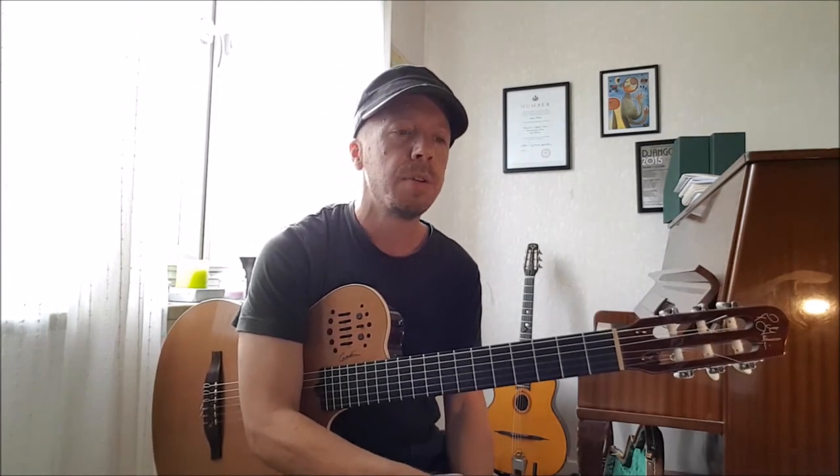We're using Stella by Starlight, the first eight bars. You obviously want to practice the whole tune but for time's sake we're doing the first eight bars. The concept is: you decide which scales you're going to play on each chord.